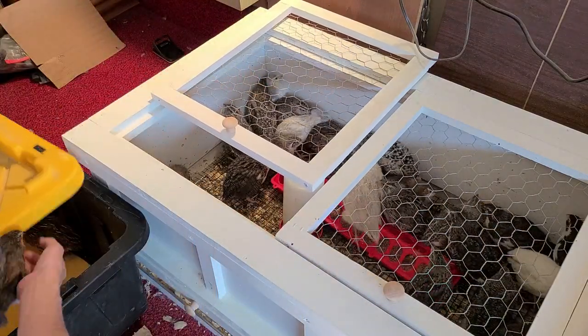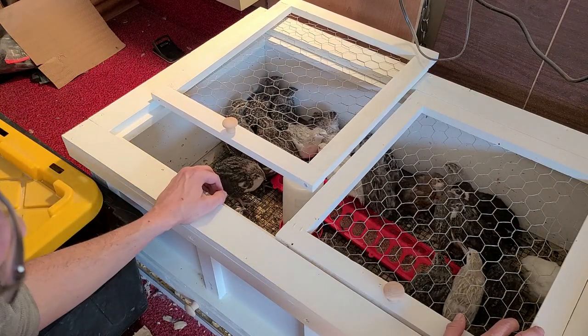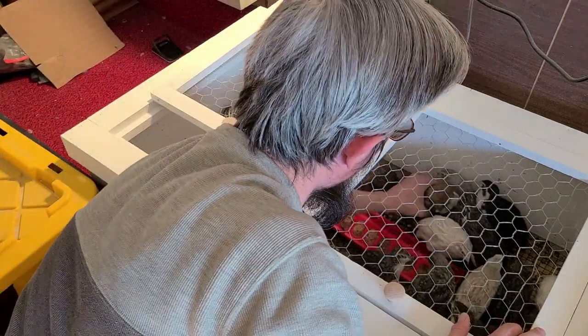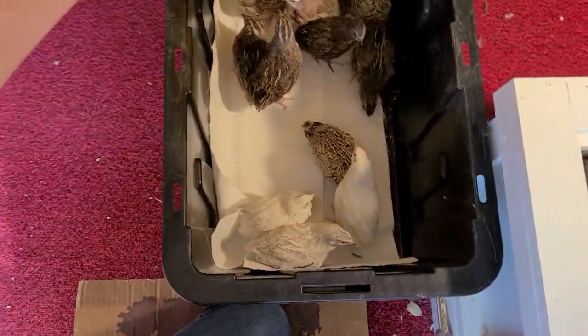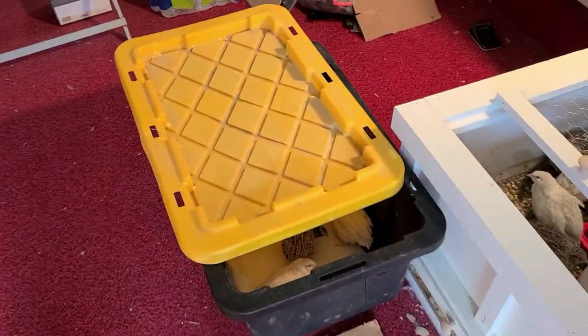I'm not putting them in a grow-out pen — they're going right into their hutch, meaning I don't have any other birds in there. They're the first set, so I don't see why we need a grow-out pen first. So we have 12 of them that I know — about half of them are roosters, and the others I'm not sure about. We'll separate as best we can and take these 12 birds out to the hutch.